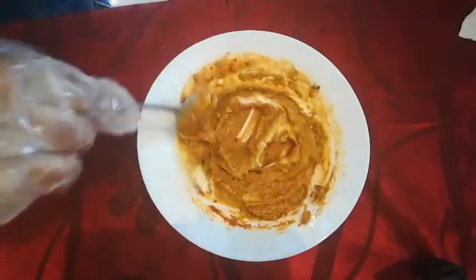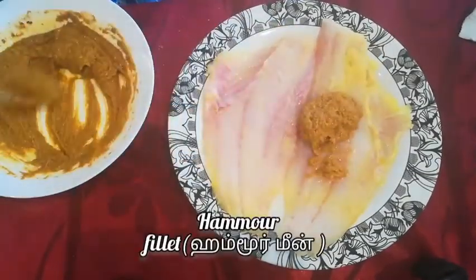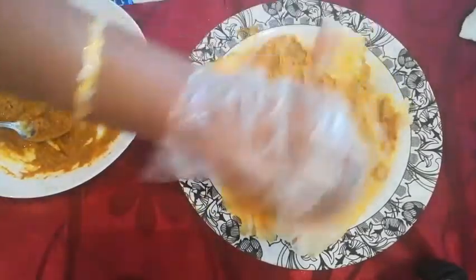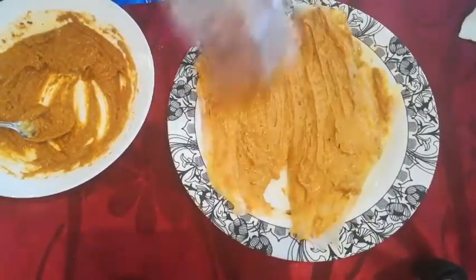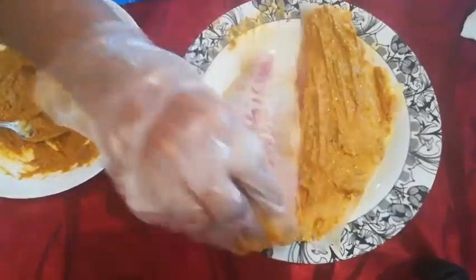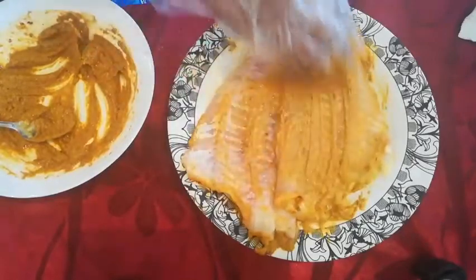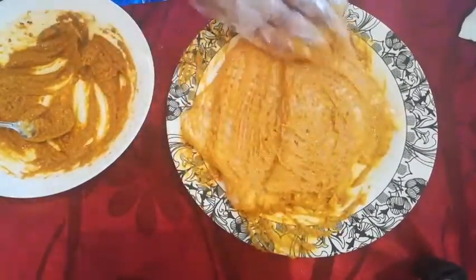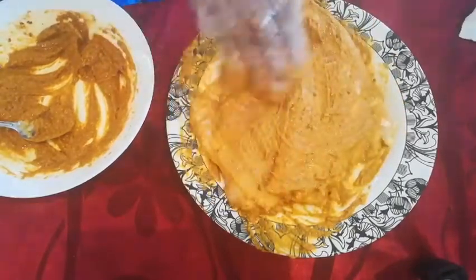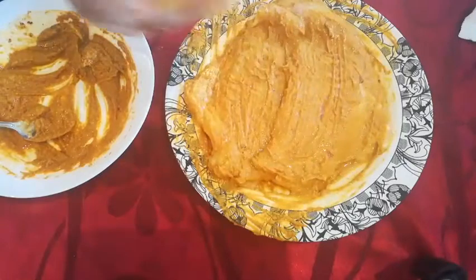Mix it well to a fine paste. Now we can take the hammour fillet and spread the paste over them, spreading it all on the back and the front.